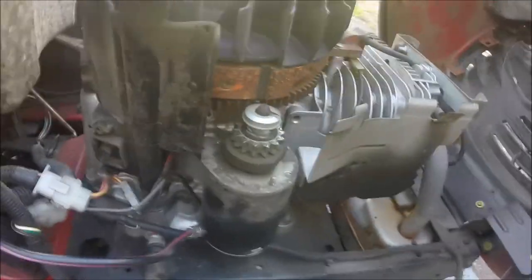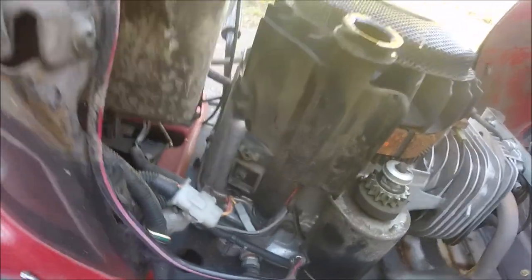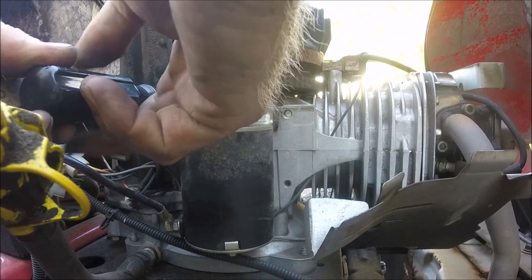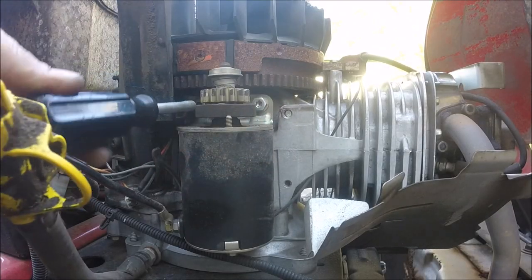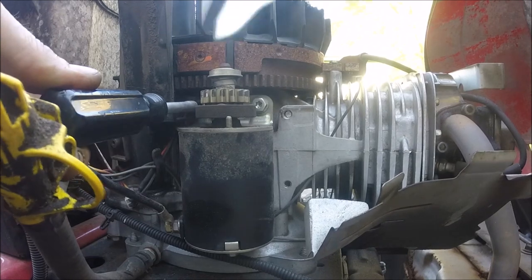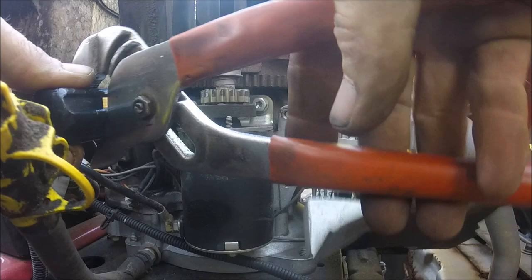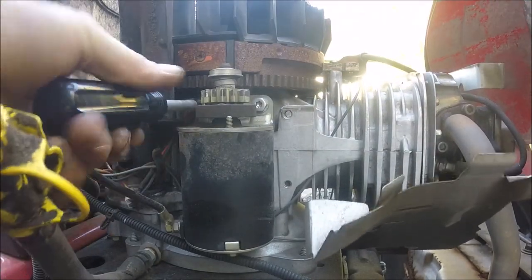I've got two bolts on the starter. That feels way tighter. Let's see if we can break these loose before I go get a tool that fits it.